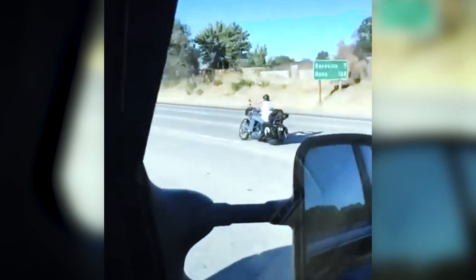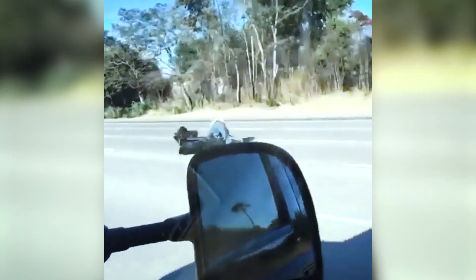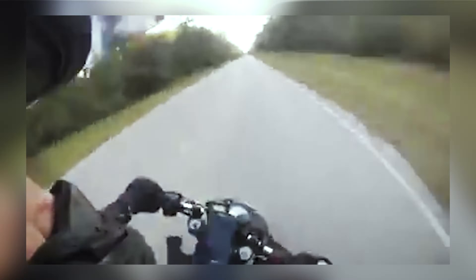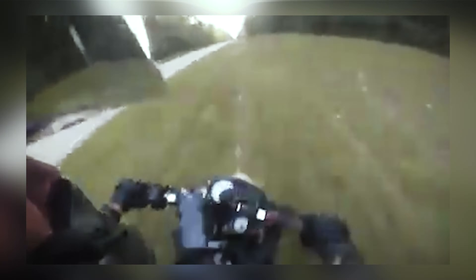What actually causes speed wobble? When riding on a rough surface, or your tire hits a bump, rock, or pothole, there is a big chance that might cause very quick changes in direction of the steering, causing you to lose control over your scooter. Those kinds of things can lead to a serious accident.